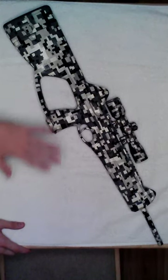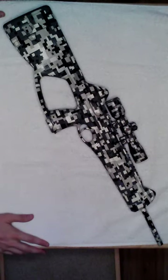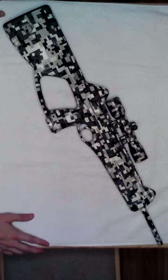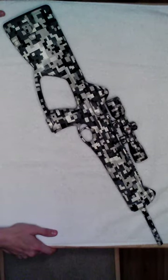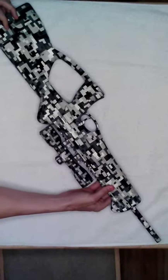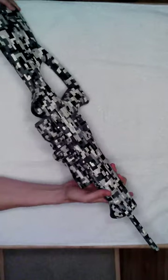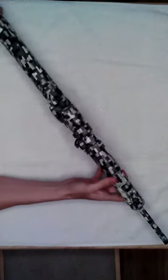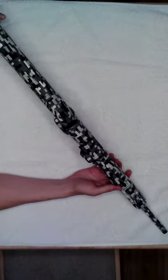Normally this does come black. I've spray painted it with this custom urban digital camouflage type of design. I call it the Lego gun because it looks like Legos from a distance. It's a pretty cool design.